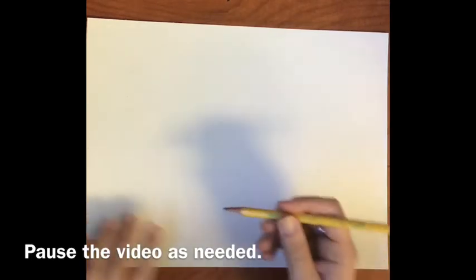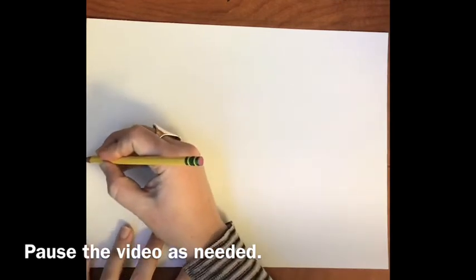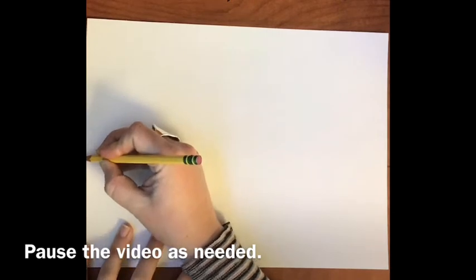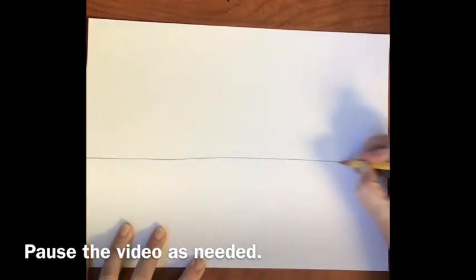So have your paper turned horizontal, just like mine — wide, also known as a hamburger. The first step is to draw a horizon line, which is a horizontal line from the left side over to the right side, just about in the middle.